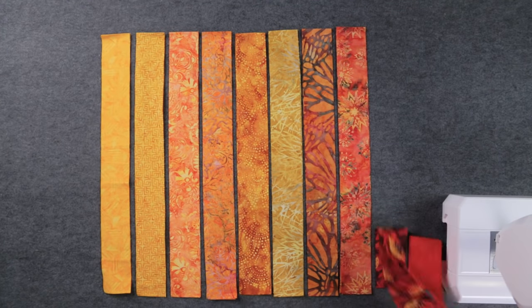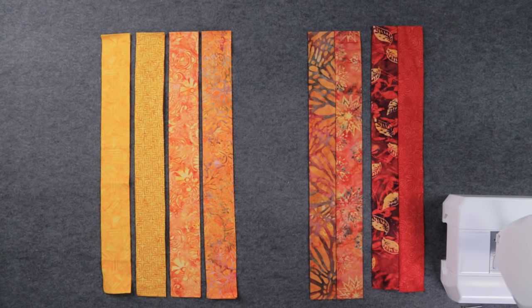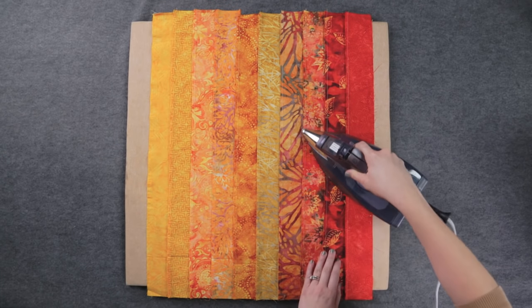Now that you have the perfect layout, stitch each strip together along the long edge until you have one big strip set. I sew them two by two, as it's easier to manage the fabric that way. Press all the seams to the side, being careful not to distort the edges.